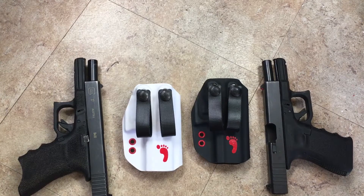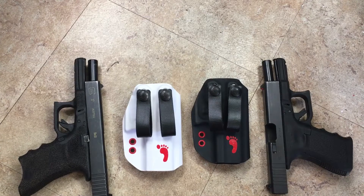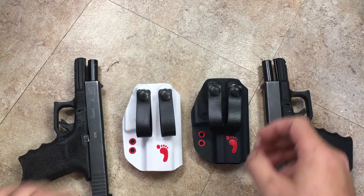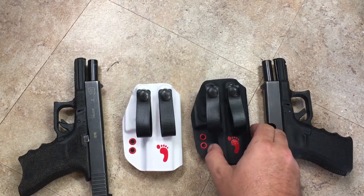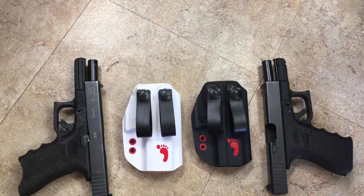Hey guys, this is the Davis Vault and this is our newest quickship holster line built for the Glock 19. We will add additional models as time goes on — as requests come in and people want to see something added to the line, we'll go ahead and build in model support as the line grows.